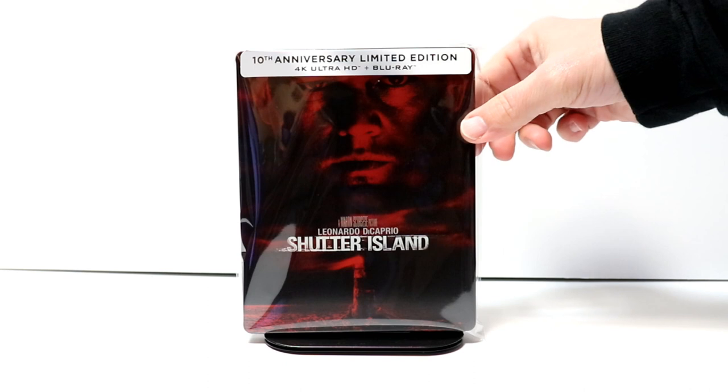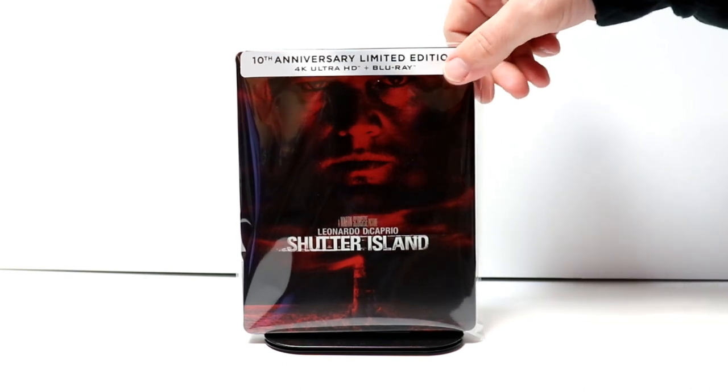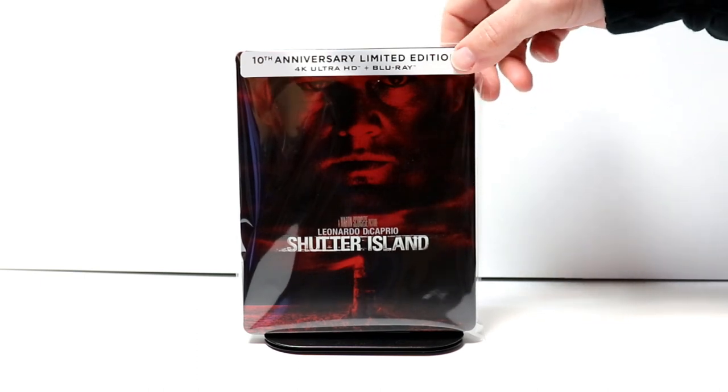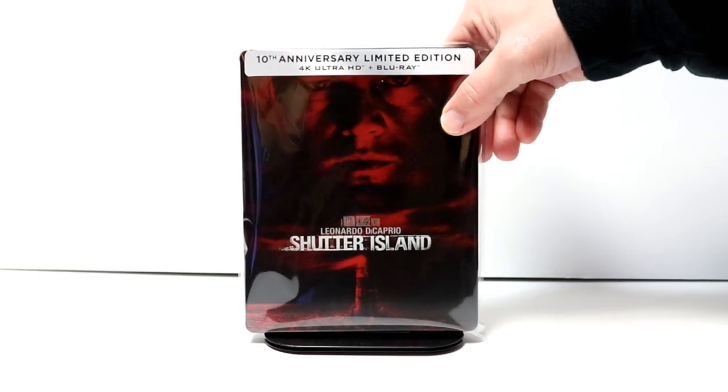Overall, I'm very happy with this release. I do not see anywhere that this is going to get just a regular 4K release without the steelbook. But hopefully they'll release this in just a regular 4K edition here in the near future.